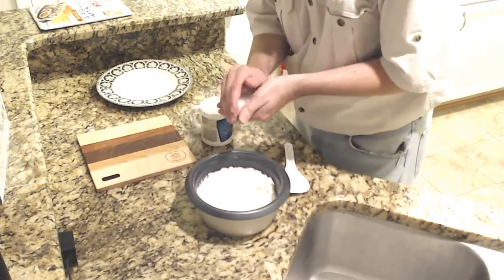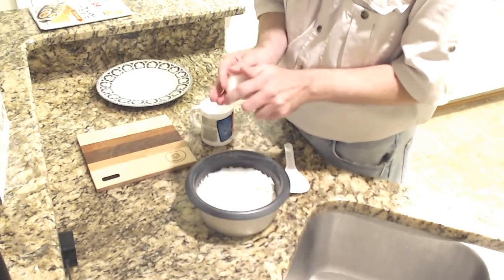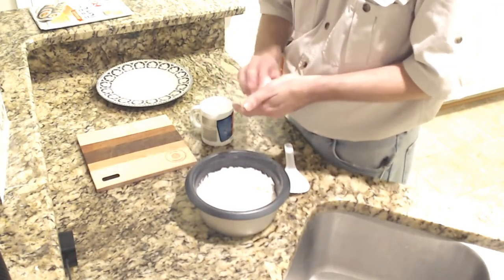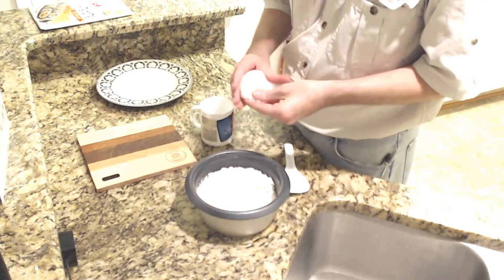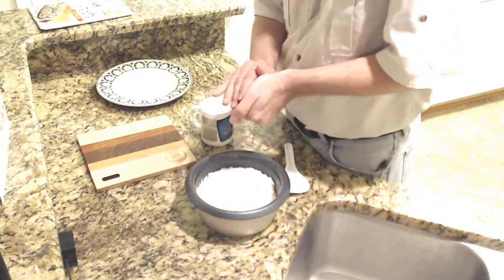You can see — you're going to pack the rice tightly. Note to self: let the rice cool a little bit. A little.